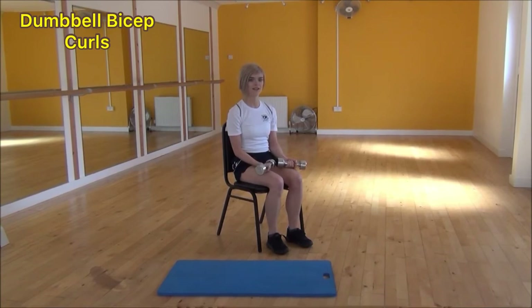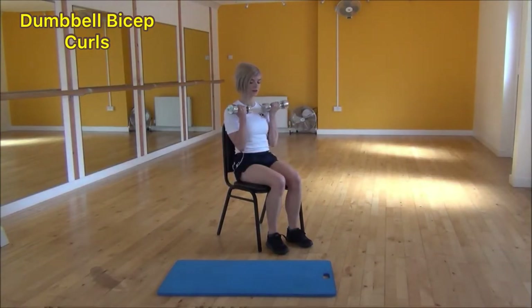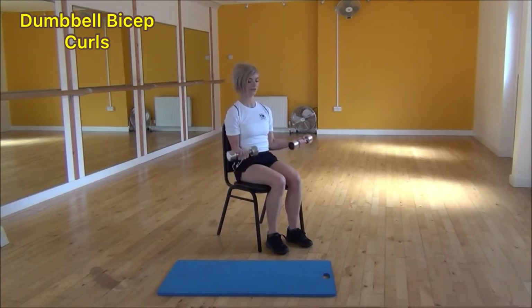The next exercise today is the bicep curl — you're going to need two dumbbells. Squeeze your elbows into your waist with your arms by your side, and from there squeeze and lift your bicep as you lift your arms all the way up until they're in line with your shoulders, then control as you come back down. Squeeze and lift up to the top, then come back down. The more you can squeeze your bicep while doing this exercise, the more benefit you're going to get from it.